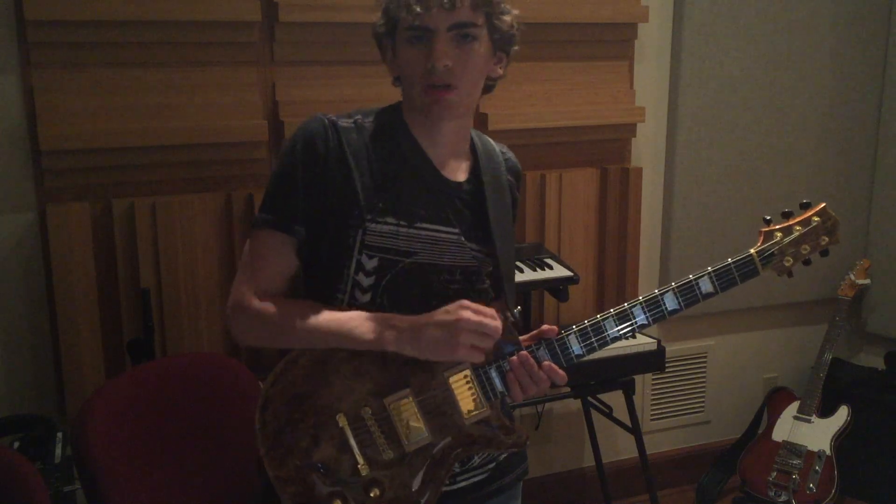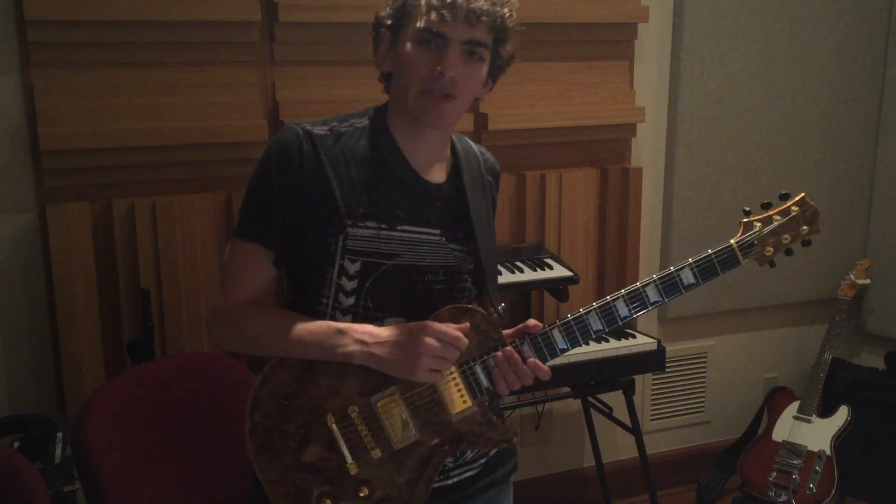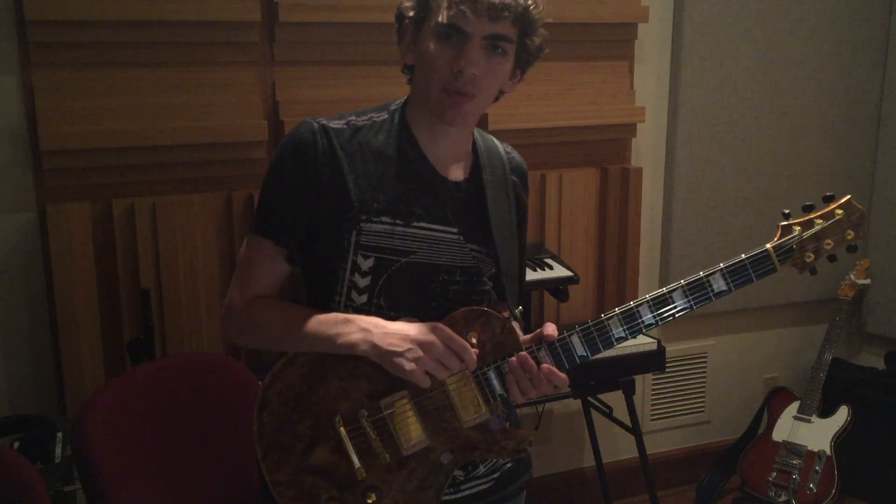Hey guys, what's up? It's Sean here with another guitar lesson. Today I'm gonna be teaching you a quick shred lick I came up with while working on a solo.